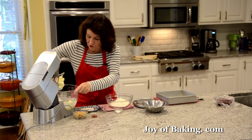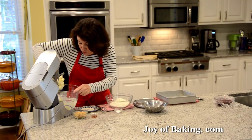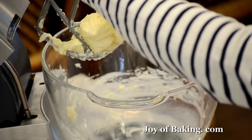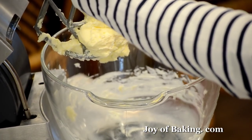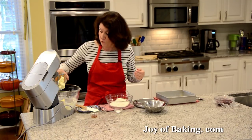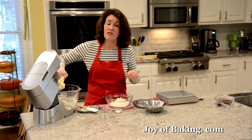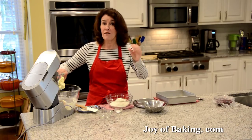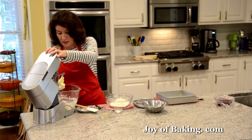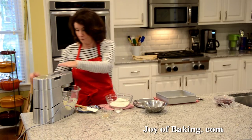We're making a brown sugar shortbread, so you will need a third of a cup, which is 75 grams of firmly packed light brown sugar. I'm also adding one teaspoon, four grams, of pure vanilla extract for flavoring. If you prefer not to have vanilla flavoring, just leave that out. Beat this on medium speed until it's mixed together.